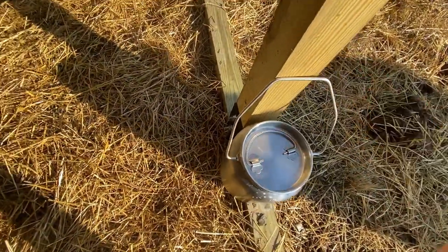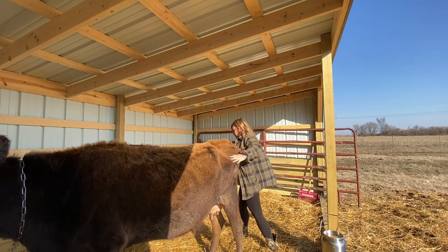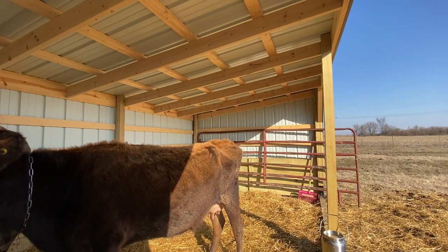And just like that, we're all finished. I pop the lid back on the bucket, get it out of the way, and then I will get Darla out of here.